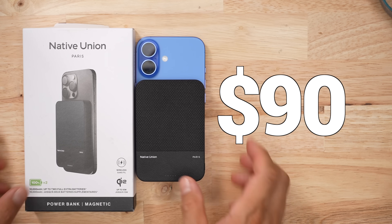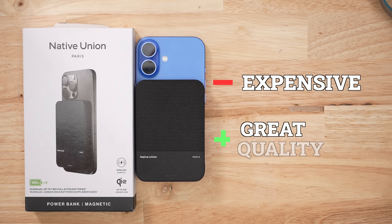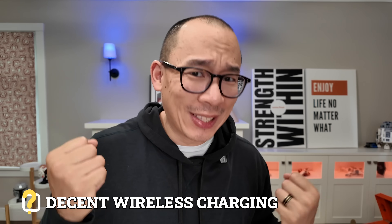In terms of price and value, this thing is going to set you back 90 dollars. You're paying a premium price for a premium finished product with slightly better wireless charging capabilities. Would I get it if I wasn't a reviewer? Maybe, if I had the cash to spend — it looks very nice and it's going to stay on your iPhone very well. As a Qi2 battery pack it performs decently, but as anything else, no.